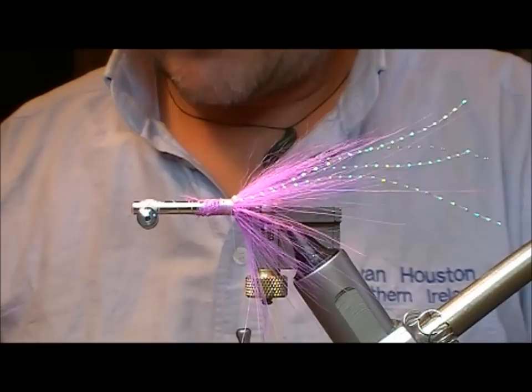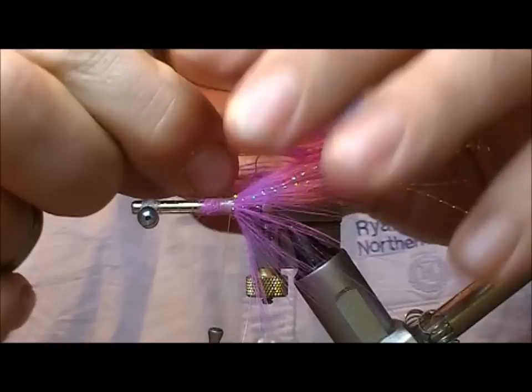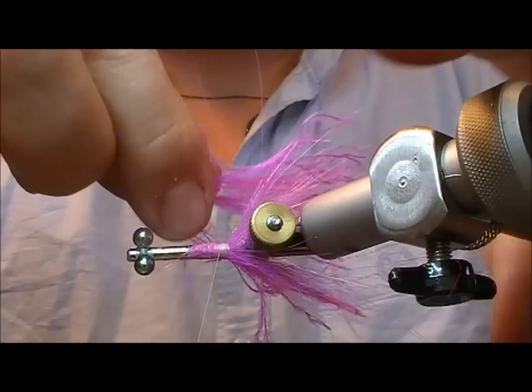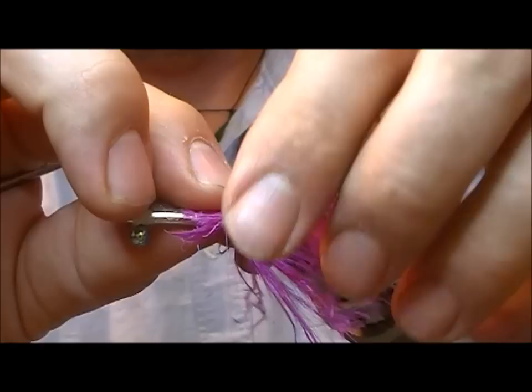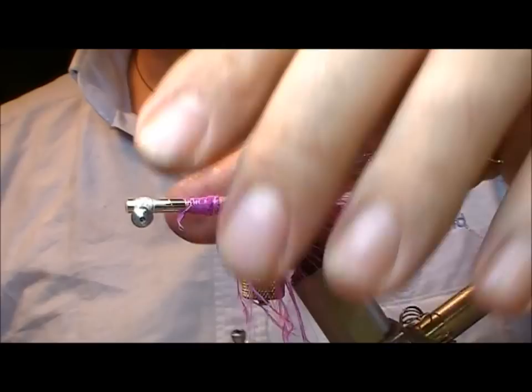Now I want to add in some sort of a pink hackle. Something like Rhea if you can get it. If you can't find Rhea then something like Ostrich or Mini Ostrich — I'm going to use Mini Ostrich here. I'm going to pull off a bunch of it and, like the horse hair before it, I'm tying it in as a sort of a fake hackle — stripping off bunches, setting them on and allowing them to splay around. The reason I'm doing that rather than winding it is that the hackle on this one is a bit too stiff to wind. That will give you a marabou-like movement, and the horse hair underneath will give it a bit of support.